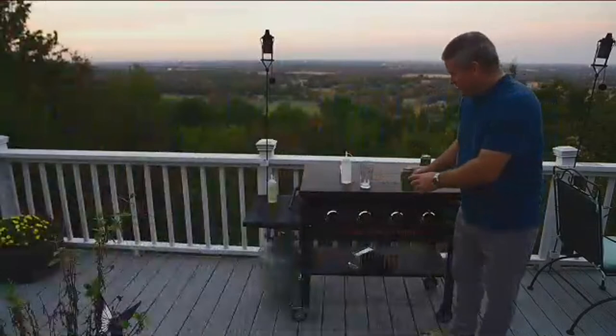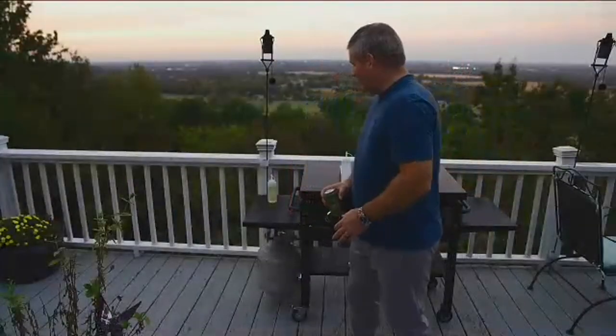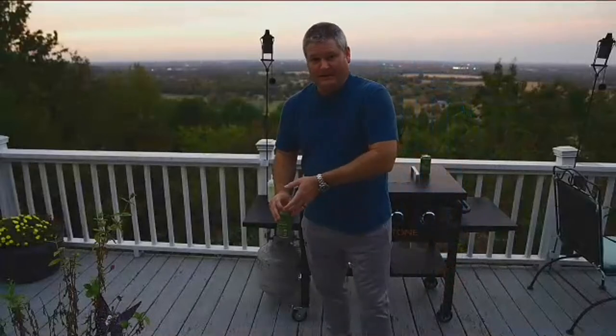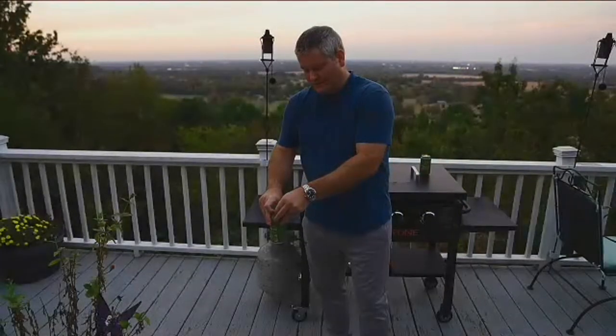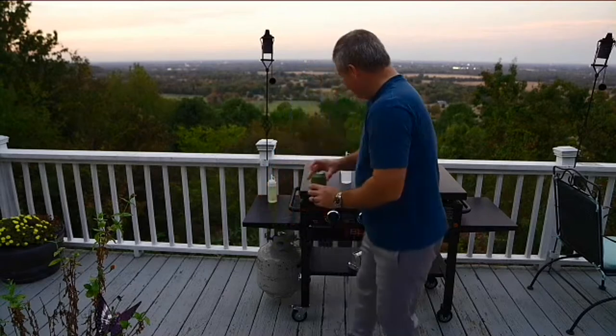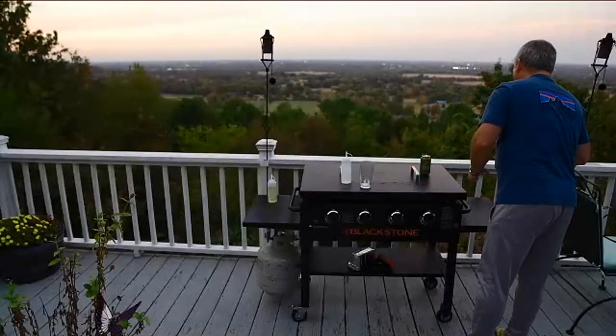Hey y'all, Rick Sky here. Welcome back to another live stream. This is a new format I'm going to work on. I'm up here in the mountains and I've got a bunch of raccoons. George Cooney the raccoon has become quite an internet celebrity already, and he should be joining us here in a few minutes.